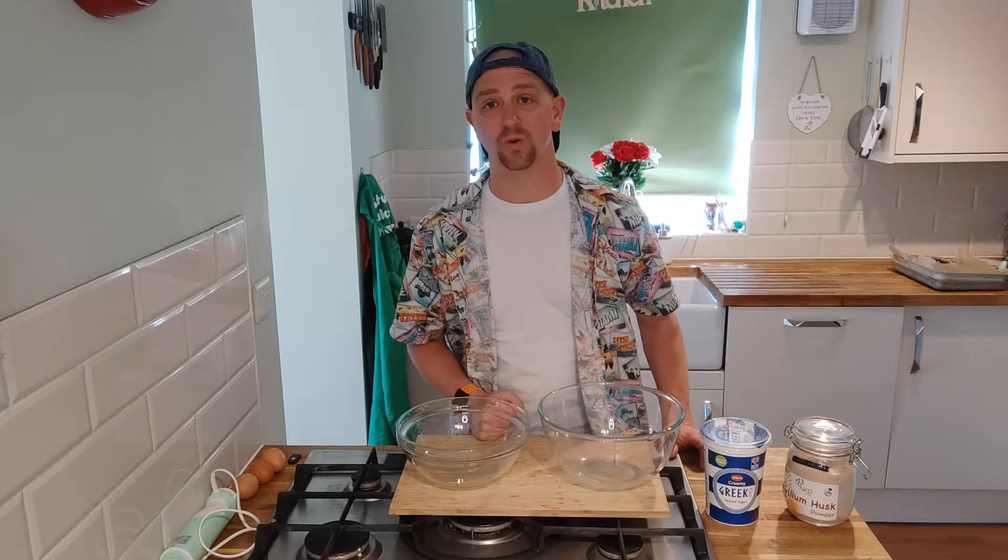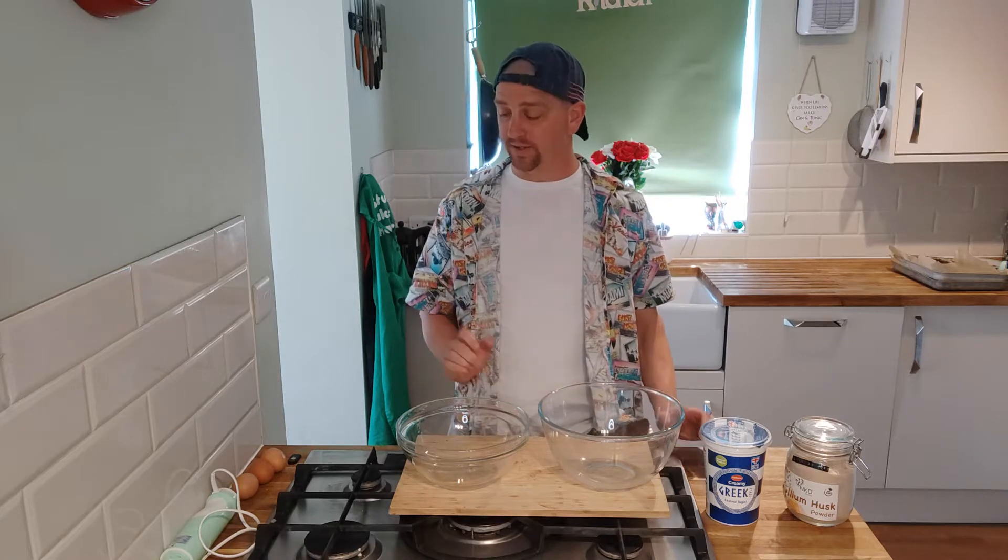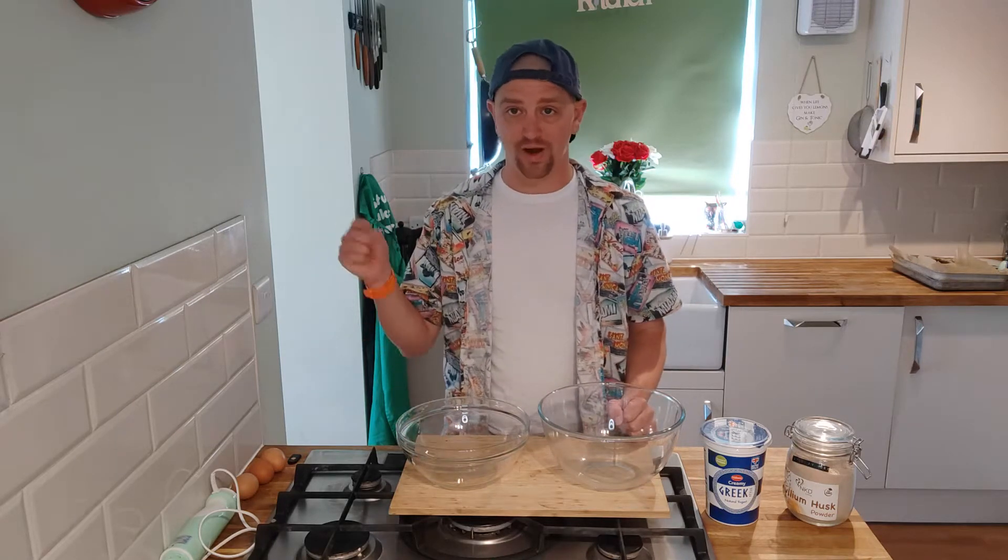Hey guys, welcome back to the channel! Today we're going to be doing something super easy - we're going to be doing cloud bread. This stuff is super simple and only takes three ingredients and a few other bits and pieces for just flavoring. So let's crack on, get the ingredients in the bowl and see what we come up with.